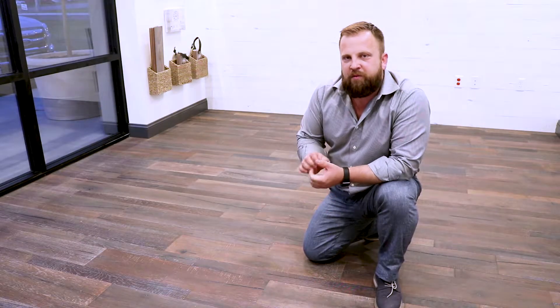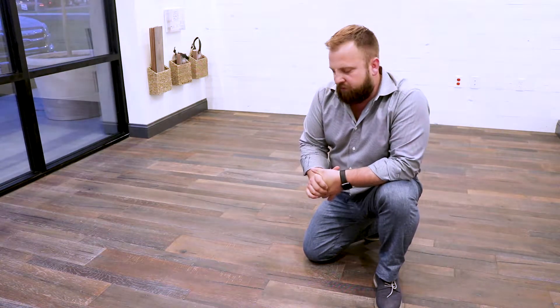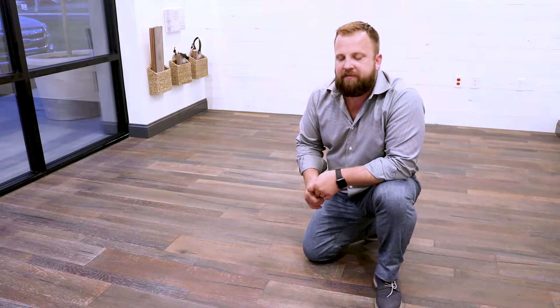Hello, my name is Rick Morey with Morey's Flooring. Today we're standing here on an oil-finished floor by Regal Hardwood Floors. This is a European white oak, random width, hand-scraped, oil-wax finished floor. It's called American Backroads. The color is Amherst.